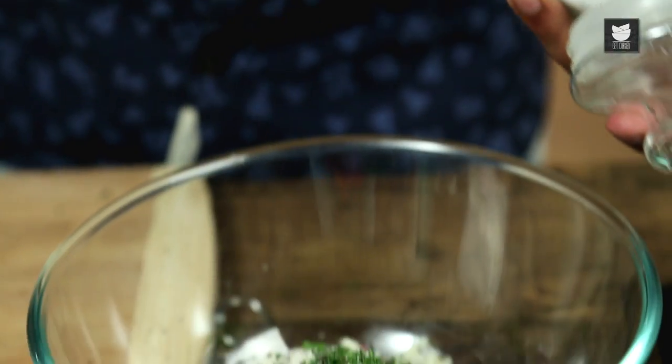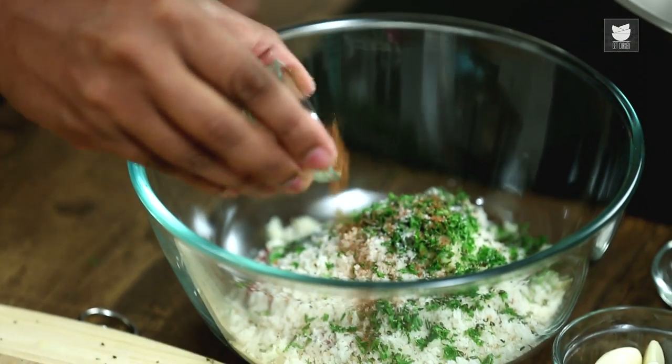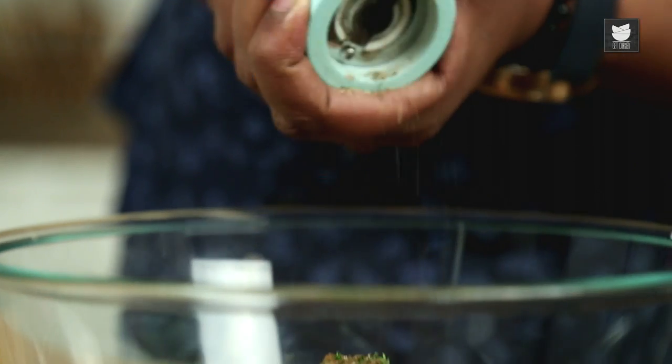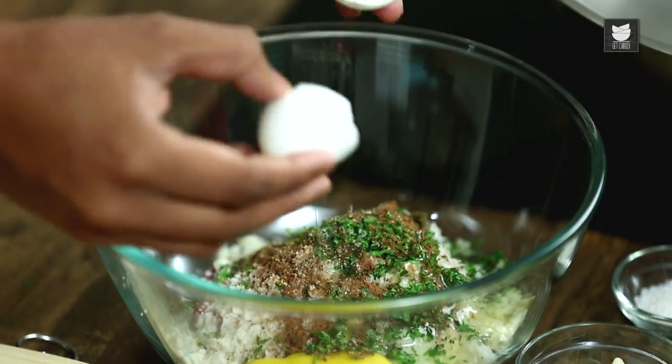For some flavour and seasoning, I'm going to use Salt. For spiking up the flavour of the Meat, Cinnamon Powder, along with freshly crushed Black Pepper. Alternately, you can also use Chilli Flakes, Paprika, or Cayenne Pepper. For binding, I'm going to use an Egg.